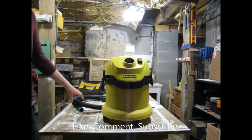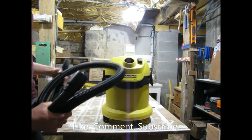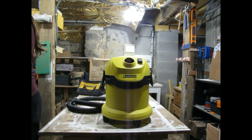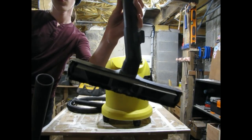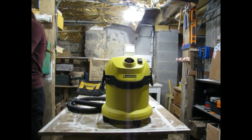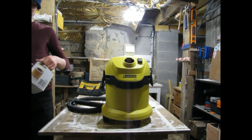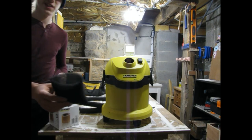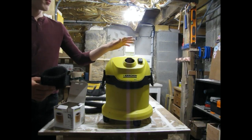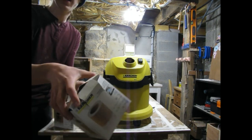In the box you get the vacuum, a 1.9 meter hose — it's long enough, it does the trick — a crevice tool, two extensions and a floor piece, four wheels — it comes on wheels — just one filter bag and one wet filter. If you buy the WD2, you're also going to have to buy the filter separately.